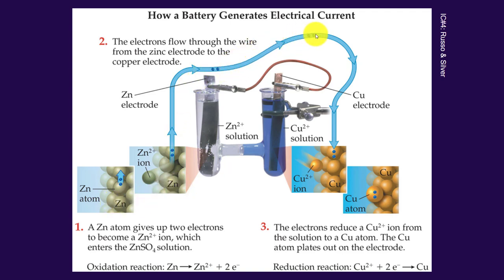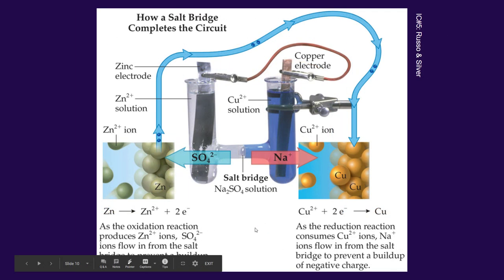The electrons travel across the wire to the cathode, and then just the opposite happens. The copper ions in solution will reduce to become neutral copper — the copper ions floating around will gain electrons and become elemental, pure copper. As that happens, the cathode will actually build up and gain mass. So the anode deteriorates as metal turns into aqueous ions, while the cathode builds up as aqueous ions turn into solid metal.